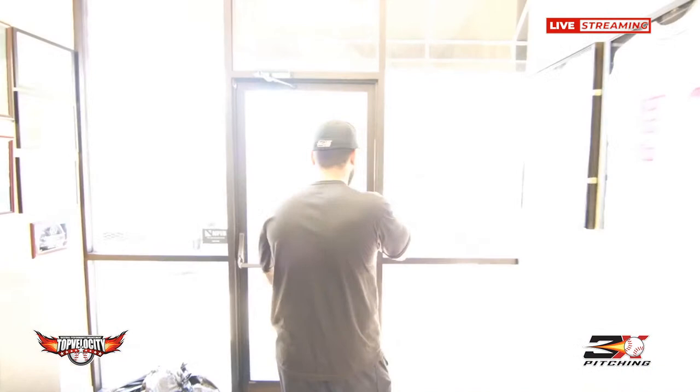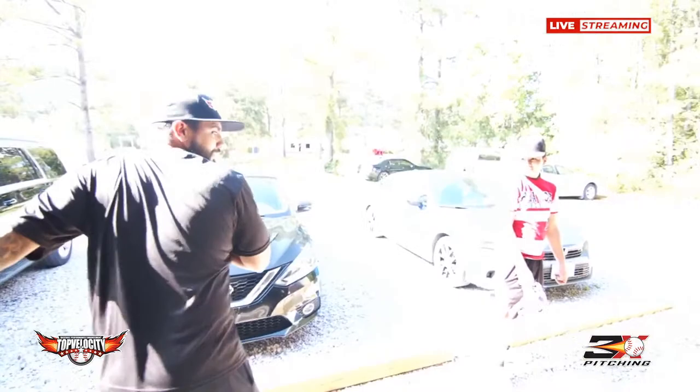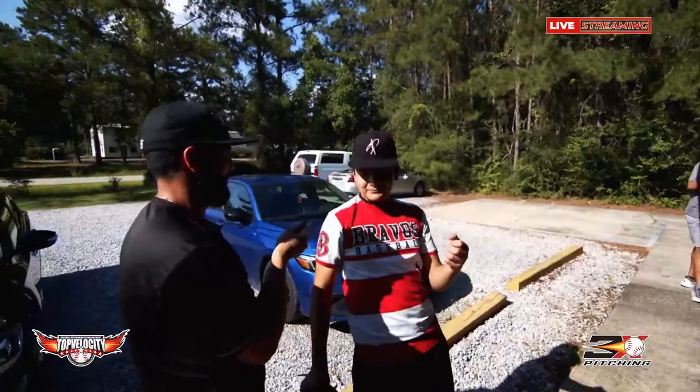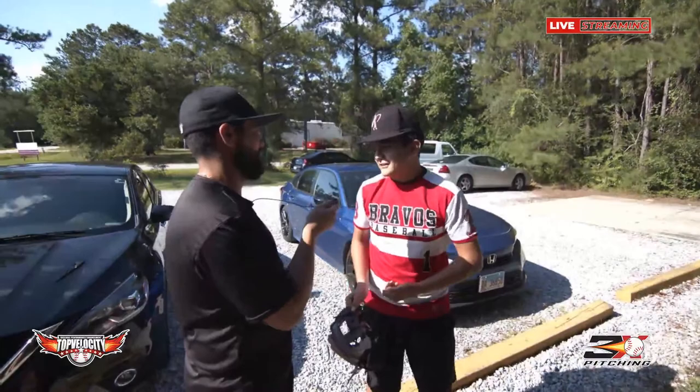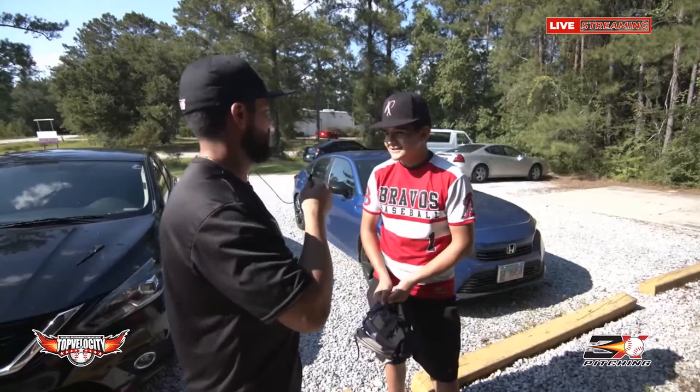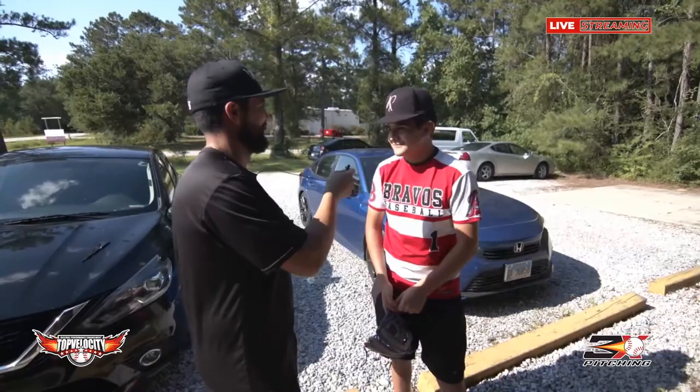We are live, so tell me two things that you learned today. To use ground force and to use my hip — to start with my hip. And what are you going to stop doing in your pitching? To not use my arm first. You enjoy being here and learning new stuff, so you're going to start doing this in your routine? Okay, thank you for coming.